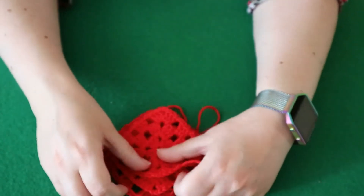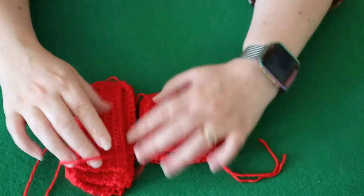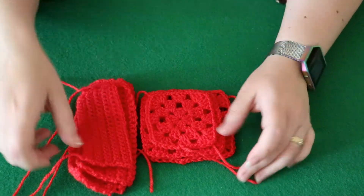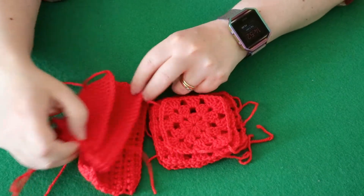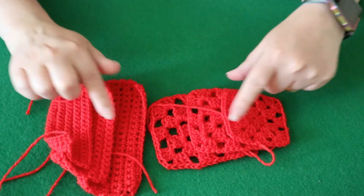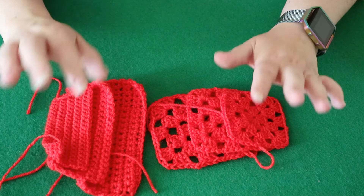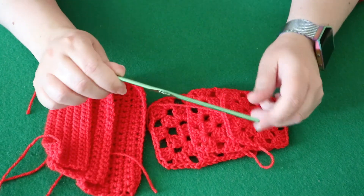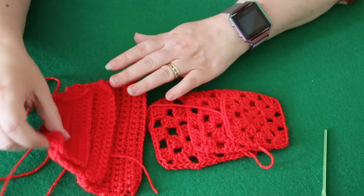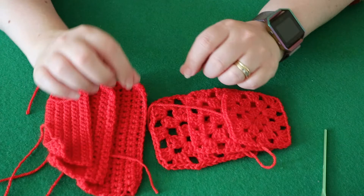A lot of people think doing a gauge swatch is a lot of hard work and a waste of time. But believe me, if you do this beforehand and check your gauge for a project, it will save you ripping out your project at the end because you'll know if you're going to come up small or big. This will help you adjust either the stitch count and the row count to match the gauge needed, or you can simply change your hook size. If you crochet too loose, try going down a hook size; if you crochet too tight, try going up a hook size, and that will adjust the size of the product.